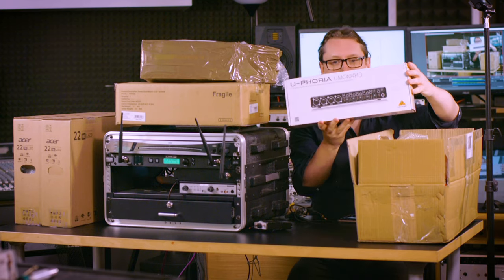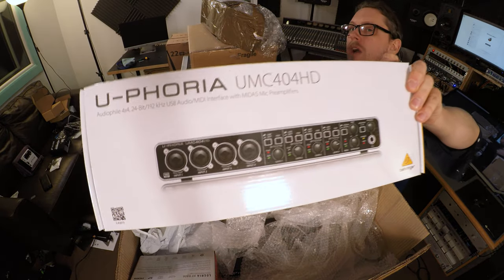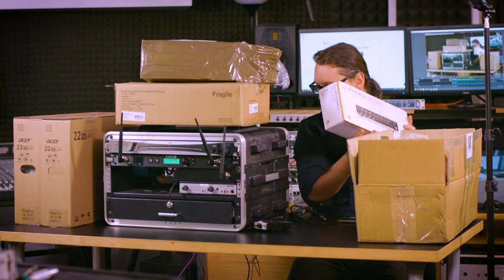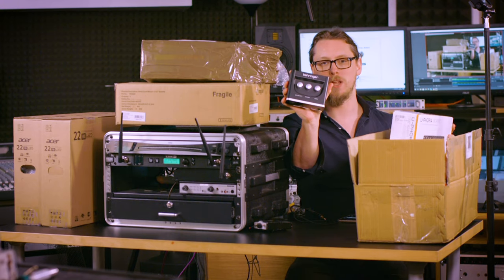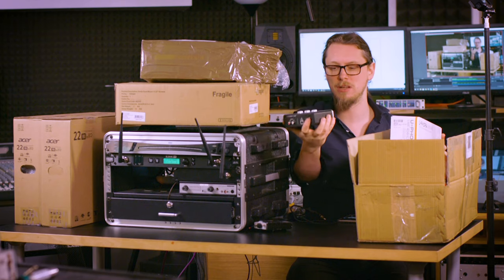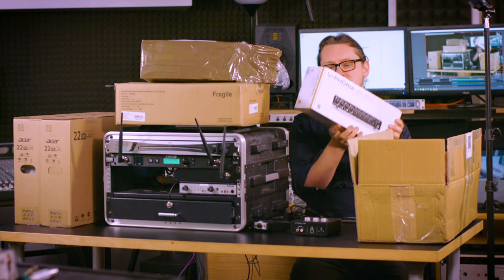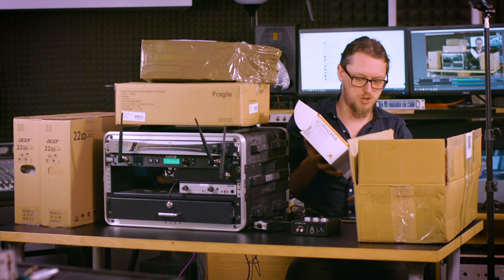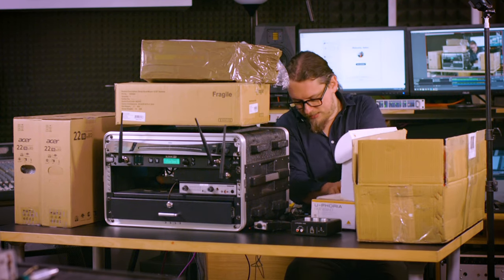First up, I have got an interface from Behringer — there is permanently going to be a Behringer corner in here. I've got the old Behringer UM2, which was, I'll be honest, a massive disappointment. It was the cheapest interface I could find of any kind, full stop. Now I've been told that the UMC HD series is much better, so I'm going to crack this out.